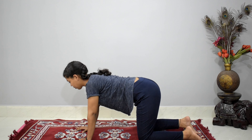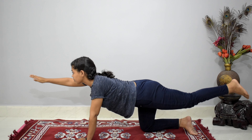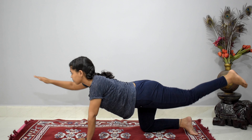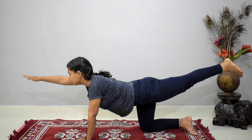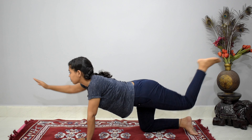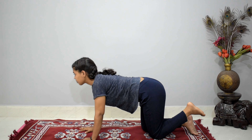For this exercise, bring your right hand and left leg up, whole body in a line, and come back. Repeat — one, two, three, four, five, six, seven, eight, nine, and ten.